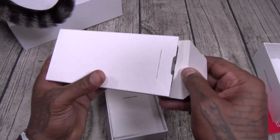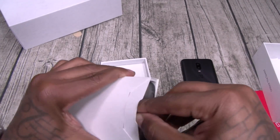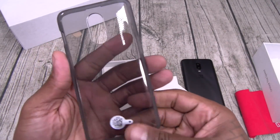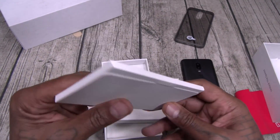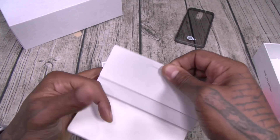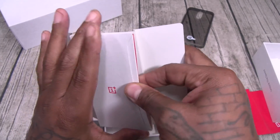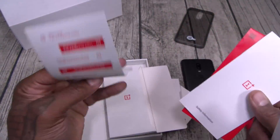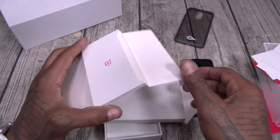Let's see what else you get inside the box. You do get a case — we've got the smoked out transparent-style case. Sim ejection tool, the usual books, and of course your OnePlus stickers — file those to the side.